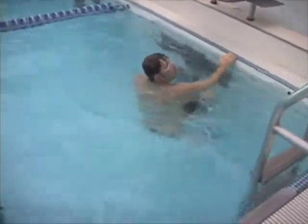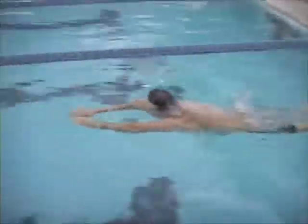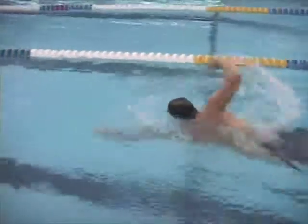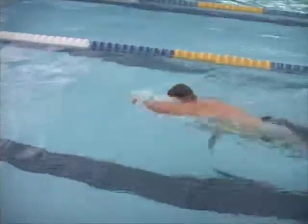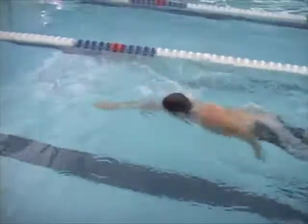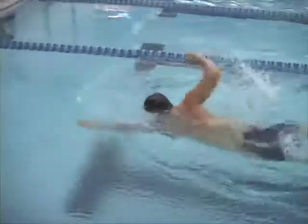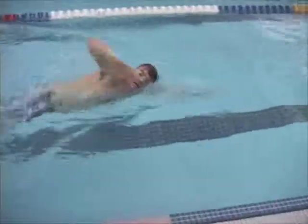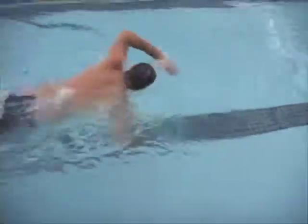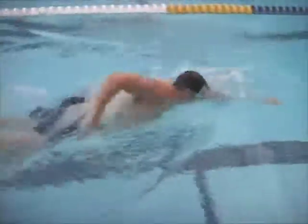Here we had talked about extending further in. That lap you were trying to extend further, and I stopped you and said I want you to extend even further. This is a lot smoother — if you want, rewind the tape and look again at the beginning. Your extension looks better and it appears you're covering more ground with each stroke just by improving your extension. Still thinking about making sure your hands enter farther out in front of your head — still a little close here.